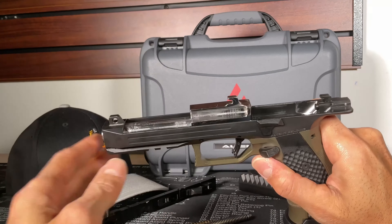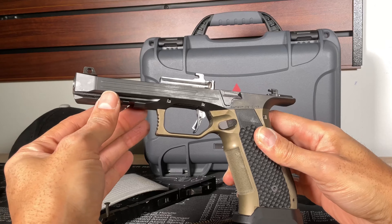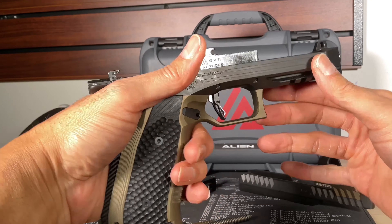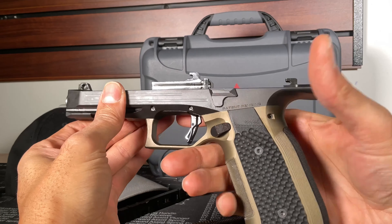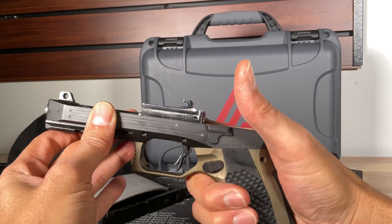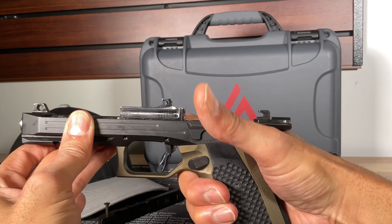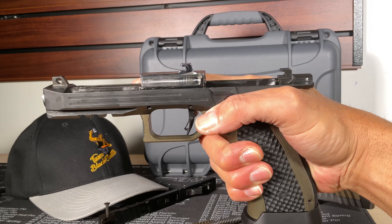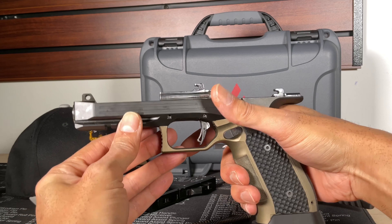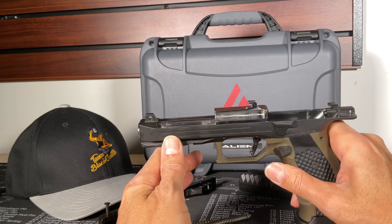I had to buy the magwell separately because I didn't buy the full kit. The grip is very aggressive and you can see it's reminiscent of a CZ — it actually feels just like a CZ. You can see the undercut there, which really allows you to get up under there and get an amazing grip on the Alien.